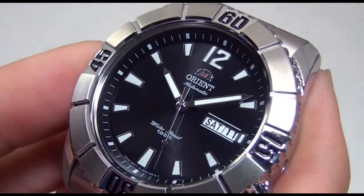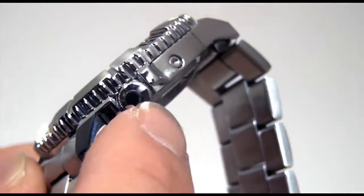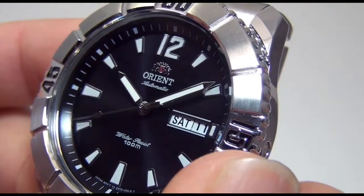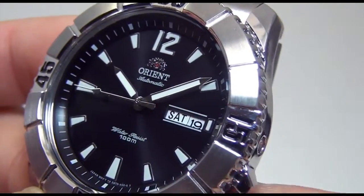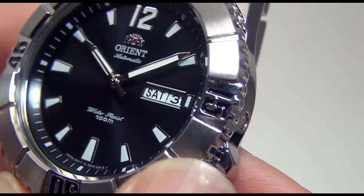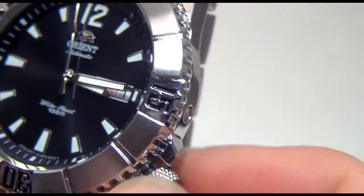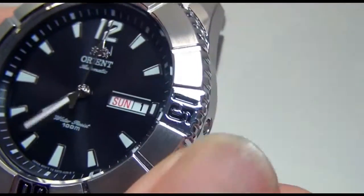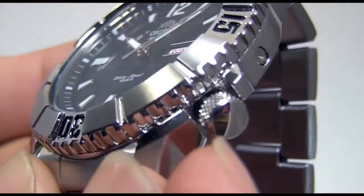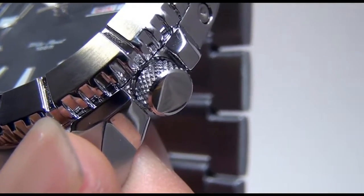Going back to the watch itself — the crown is located around the 4 o'clock position. In the first step, if I pull it out just to its first step, I should be able to adjust the date, which is at 11 right now, and it can pivot like such. I'll pull it out to its last position, which is the time function, and you'll notice that as time moves forward, you can see the date working. I'm going to set it back to around 10. Always remember to put the crown back into the lock position — that's when the gasket is active.